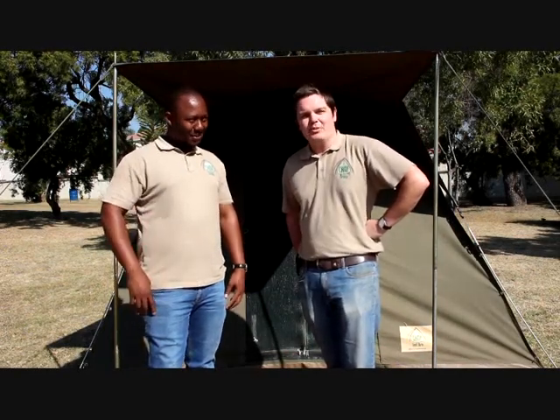Hi everyone, I'm James and this is Edgar from Camp Tent Hire, and we're going to show you how to set up the Safari Senior Bow tent.